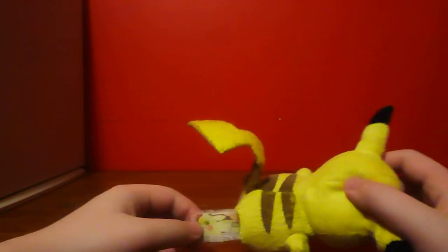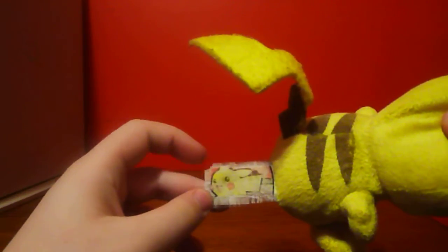He is indeed a Jack specific plush because Pokemon plush toys that have this tag on it — that has a Pikachu in front of a pokeball — are made by Jack specific.